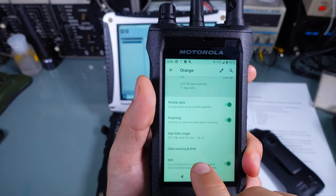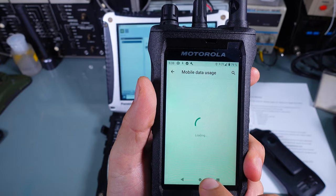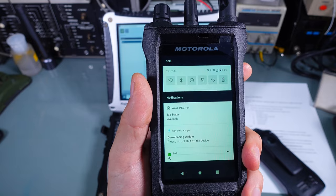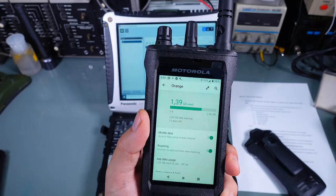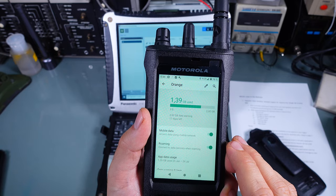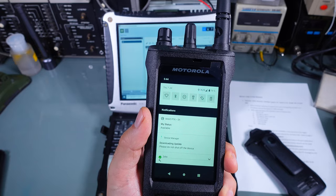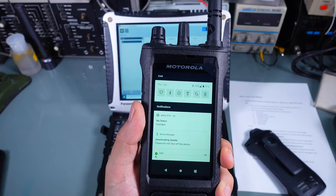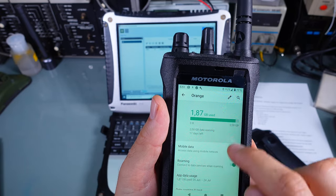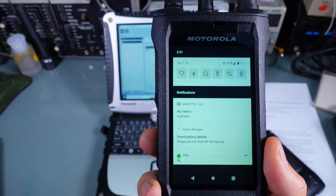The firmware update is extremely large — we pulled almost one gigabyte of data, then over 1.4 gigabytes, and we are now at 1.87 gigabytes used and still downloading the firmware update.